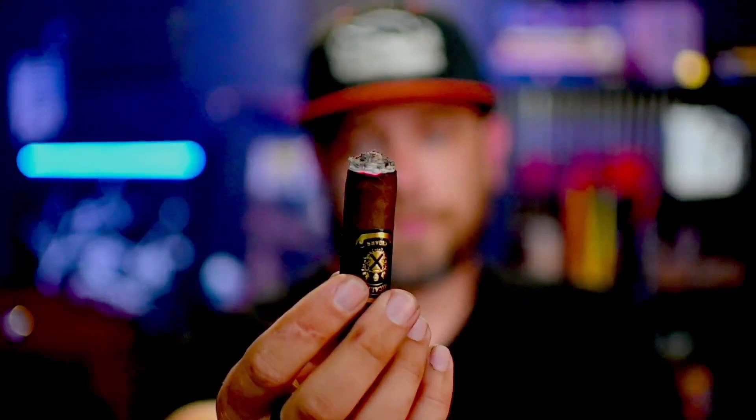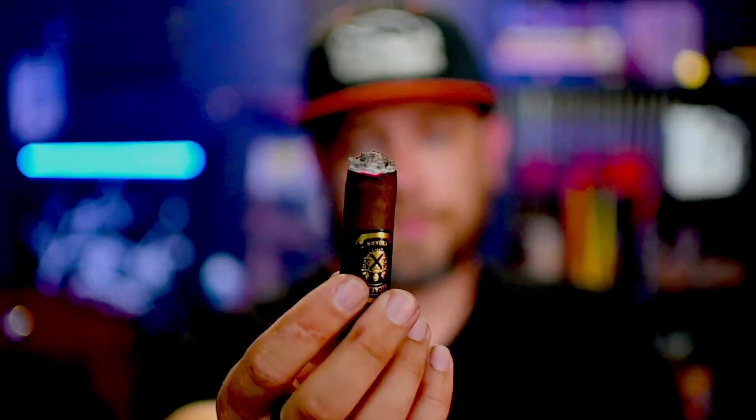Let me show you where the cigar is at the end of the first third. You can see it is basically razor straight, doing very well — you can see the smoke coming off the foot right there. The blend features a Mexican San Andres wrapper, an Ecuadorian Habano binder, which is my absolute favorite tobacco, and the fillers are all from Nicaragua.